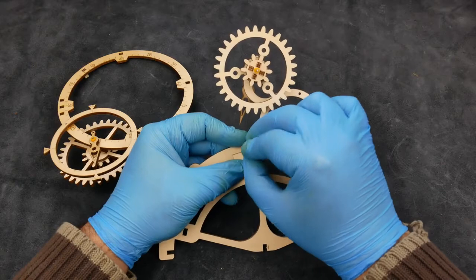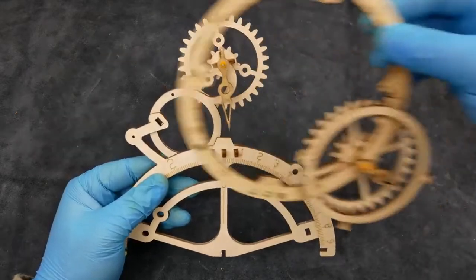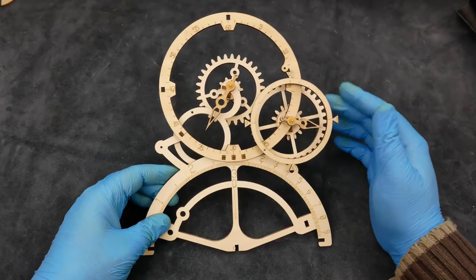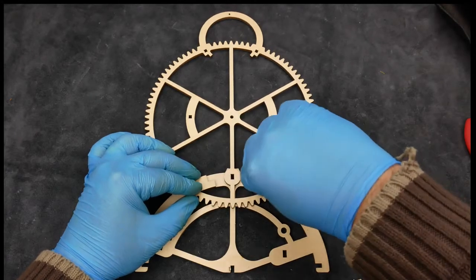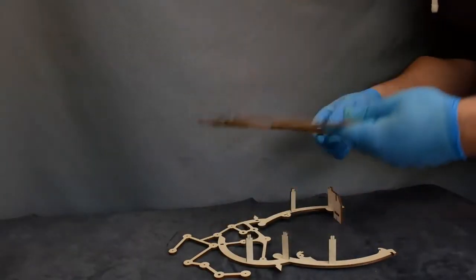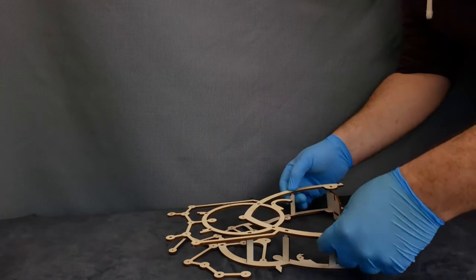Next, these bits of frames peg together and then we end up with the complete front face of the clock. The other part of the frame that needs assembly goes together in the same way. Here comes the fiddly bit — we start off by attaching two parts of the frame together.